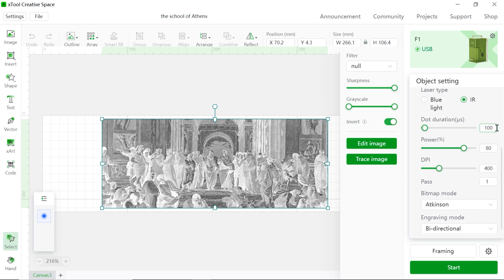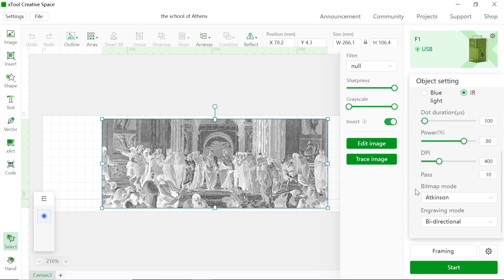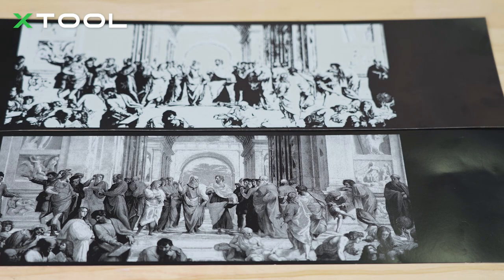And we're gonna set 100 microseconds for the dot duration, which is the speed. And we're gonna set 80% power. And the DPI, which means dots per inch. Now we come to the Big Mac mode. As you can see, there are many options and each of them has a different algorithm. Here are examples to show you the differences.